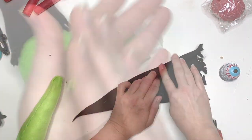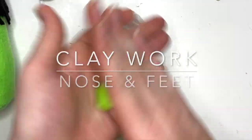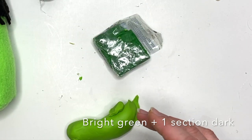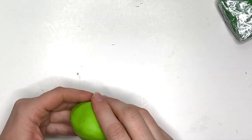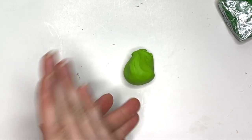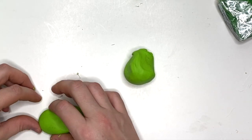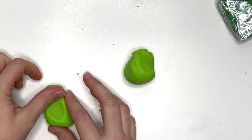We're just going to close up that hat like we normally would and we're going to do our nose and feet first. Now after we have the body, we know how big to make our nose, so you see me sizing it there. I'm going to make the feet pretty big. I used almost a whole packet of the bright green and just one little section of the dark green to get this color.